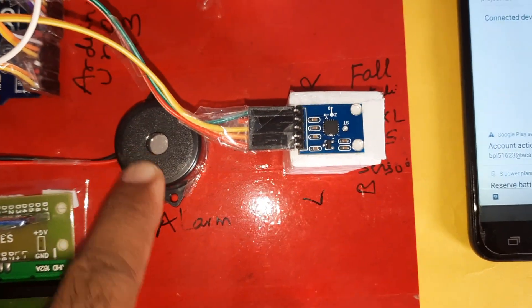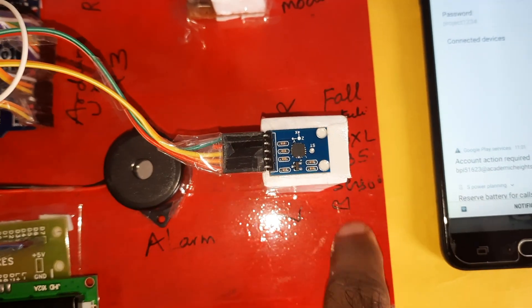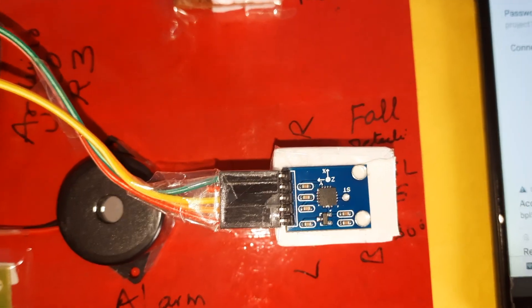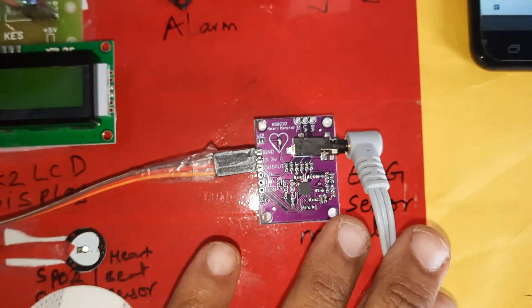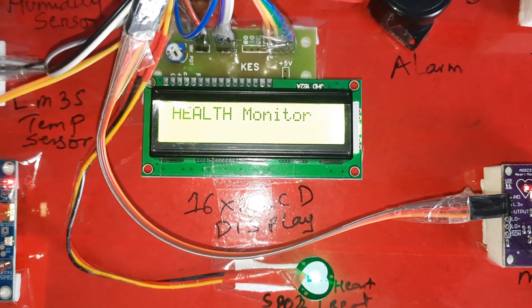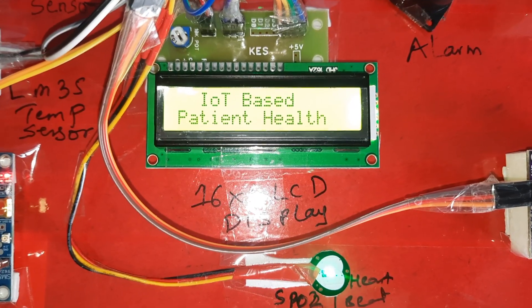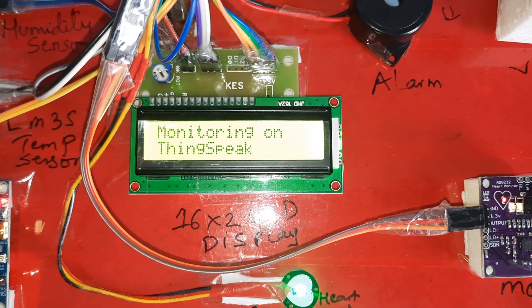The hotspot credentials are already set. An alarm and fall detection sensor handle left, right, front, and back fall detection — this is the ADXL335 fall detection sensor connected to A4 and A5. The ECG sensor module is connected to the body. Now let's power on the IoT-based health monitoring system on ThingSpeak.